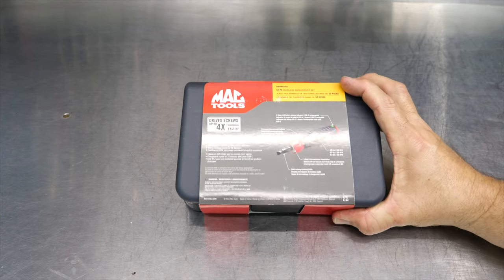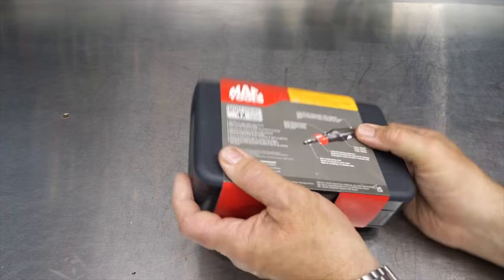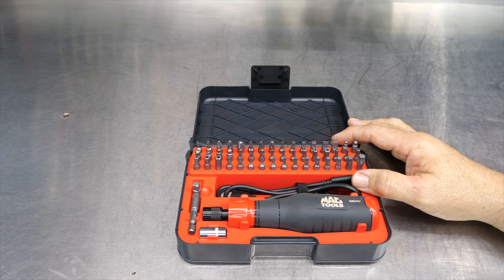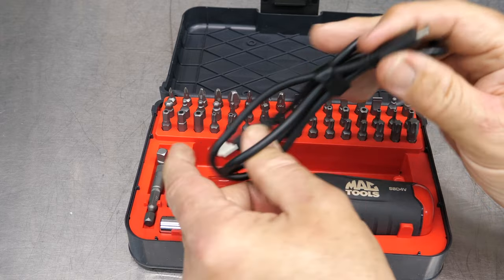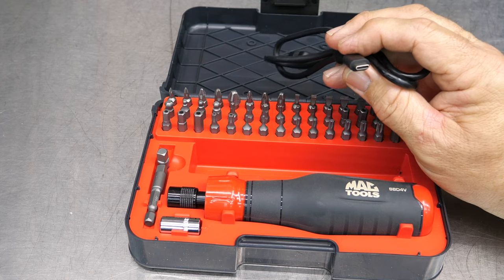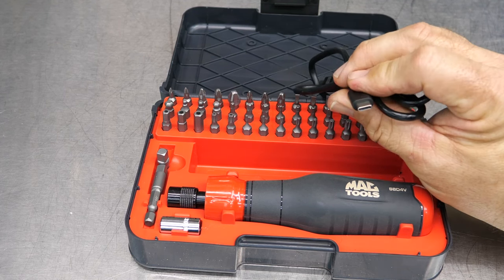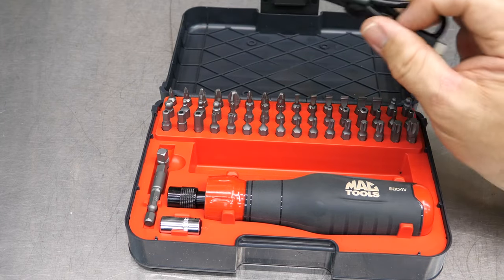Looks like we got something new from Mac Tools today — their 52-piece cordless screwdriver set. Plastic case, and then a screwdriver and probably 51 other pieces. We get a USB cord, and right away, one thing I like: it is USB Type-C. I think everything should be going to USB Type-C. It's going to charge faster and there's no up or down to it, so glad to see that Type-C charging cable.